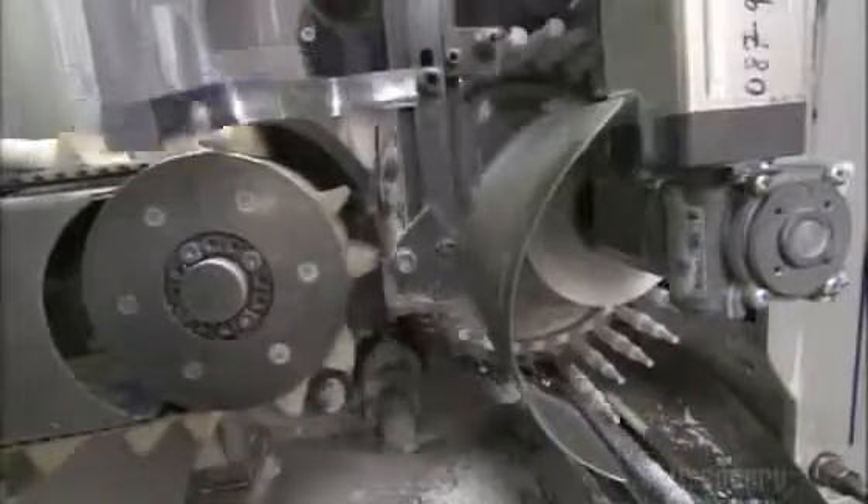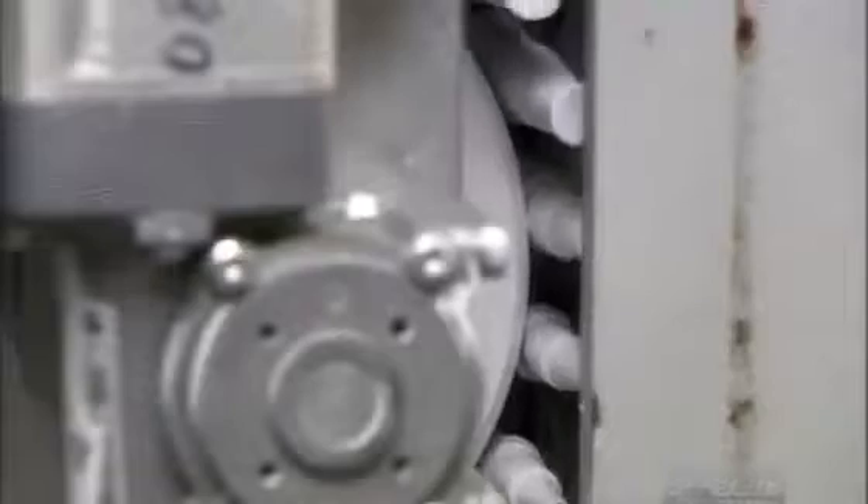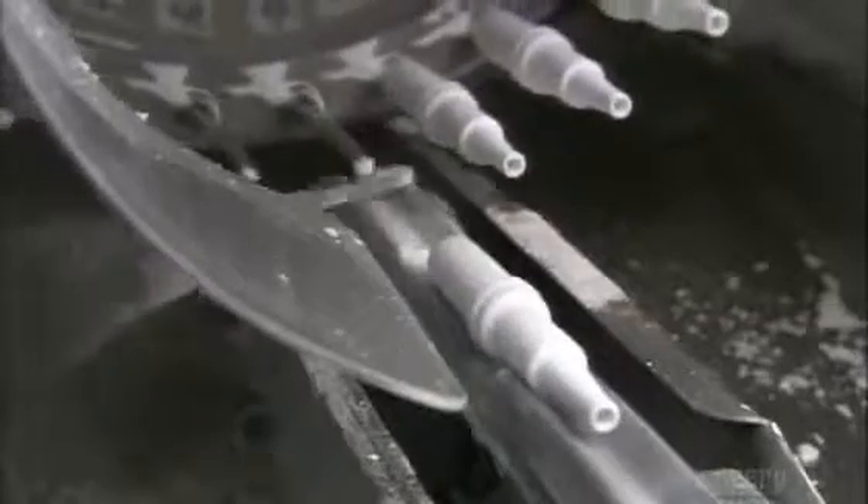An automated system loads them onto mandrels that spin the ceramic insulators against a grinding wheel. It grinds them into a more graduated shape and does a very precise job. These ceramic shapes are quite fragile, and they'll need to be baked in order to harden.